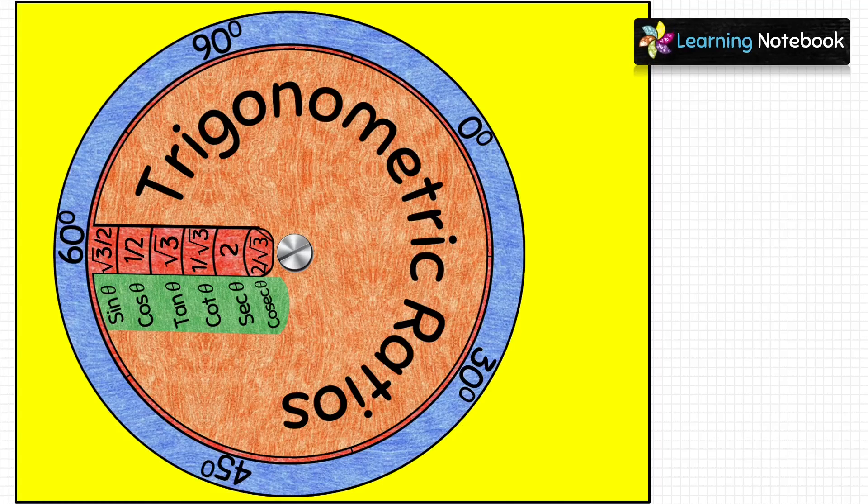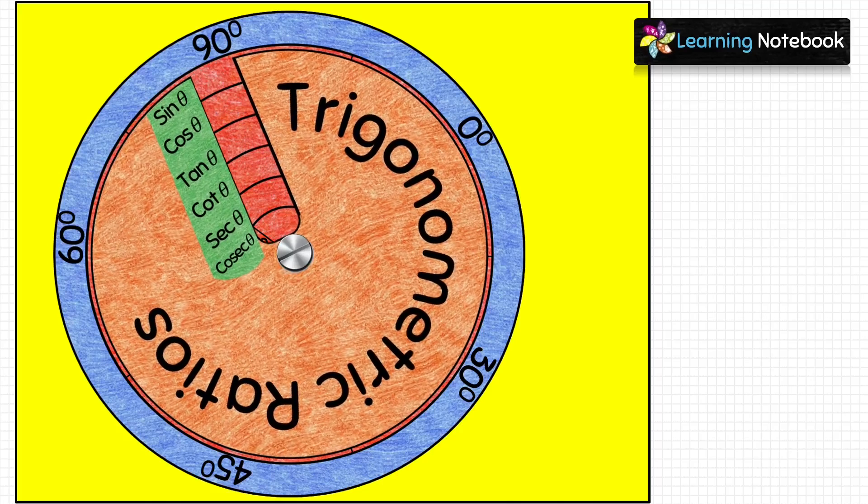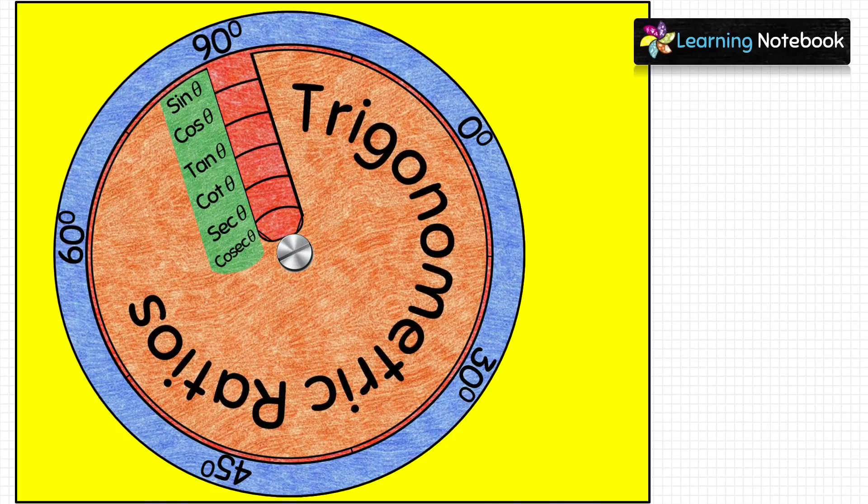For 90°: sin 90° = 1, cos 90° = 0, tan 90° = not defined, cot 90° = 0, sec 90° = not defined, and cosec 90° = 1.